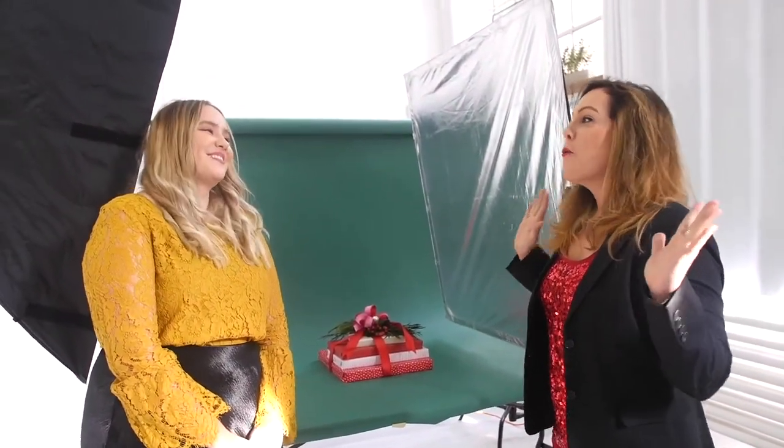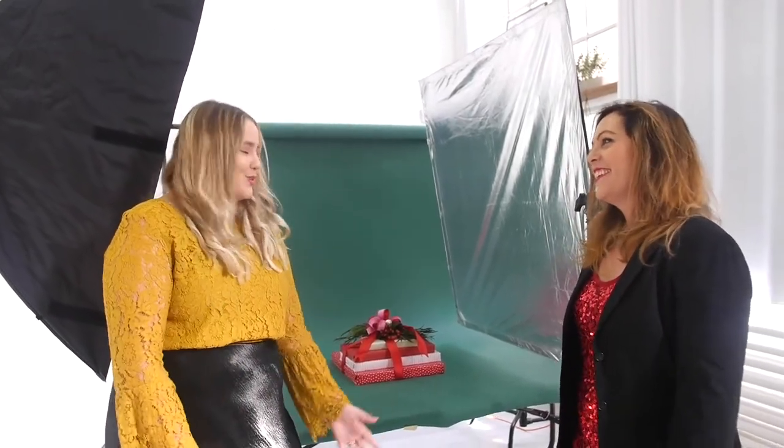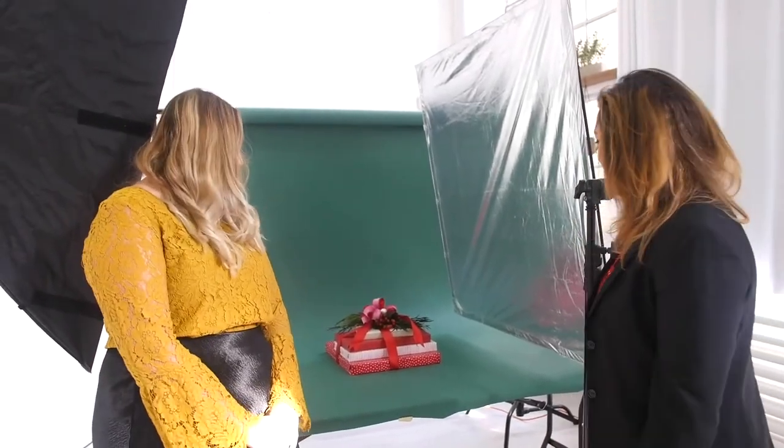Hey Brynn! Thanks so much for being on the show today. Today we're working on an unboxing. Everybody loves at the holiday time to unwrap gifts, and I also love to wrap gifts, so this is kind of the best of both worlds. Let's talk about the gift wrap paper. Of course, traditional red - gotta love that for the holidays. But I thought we would mix it up with some introductions of pink.